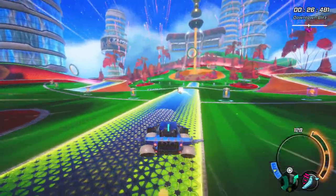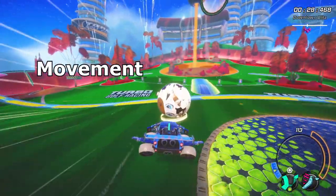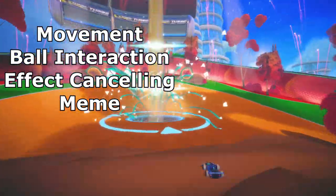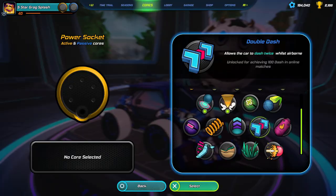There are a lot of cores so I've split these into a few basic categories: movement, ball, effect cancelling, and meme. So without any further ado, let's get started with the movement cores.